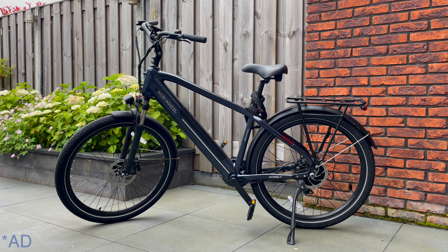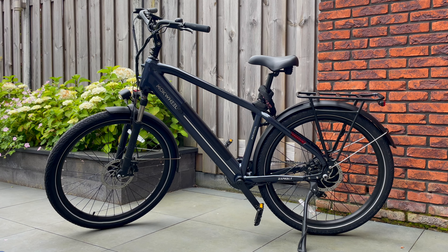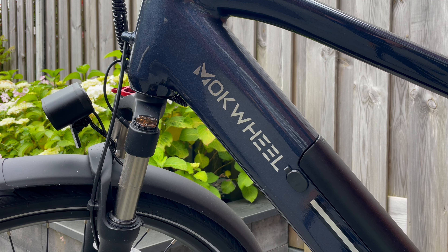This is the Mugwheel Asphalt, an e-bike specially designed for commuting, which comes with a pretty smart torque sensor that ensures effective power delivery, faster speeds, and helps you to cover longer distances. So let me tell you a bit more about this rather cool e-bike.